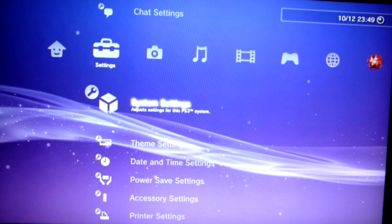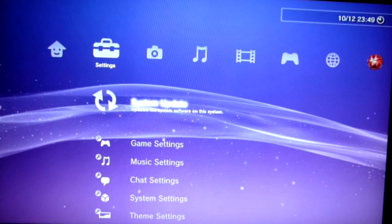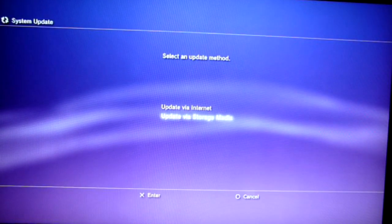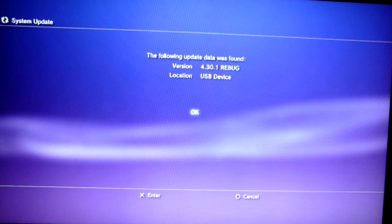Now plug the thumb drive into the PlayStation 3 USB port, select System Update from the menu, and choose Update from Storage Media. If you placed the update file in the right location, the console will see it.